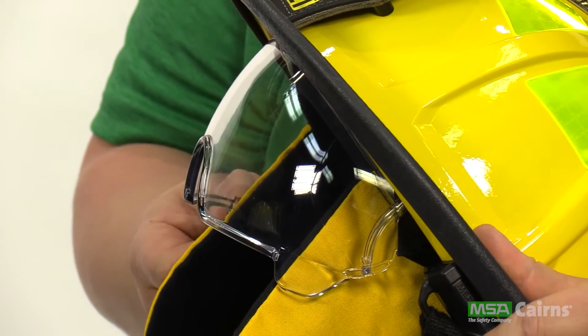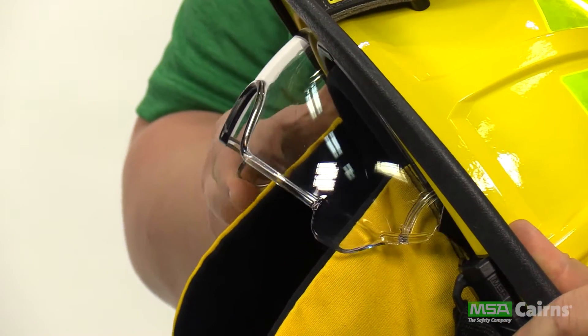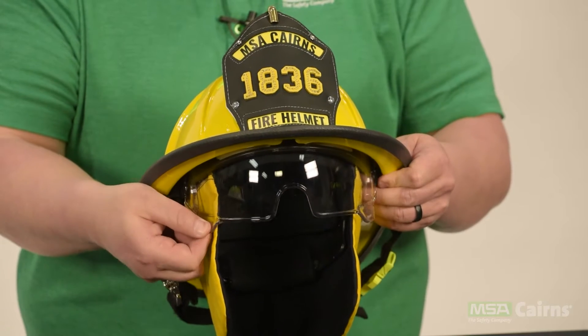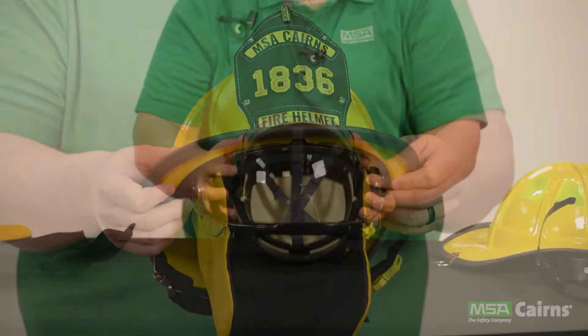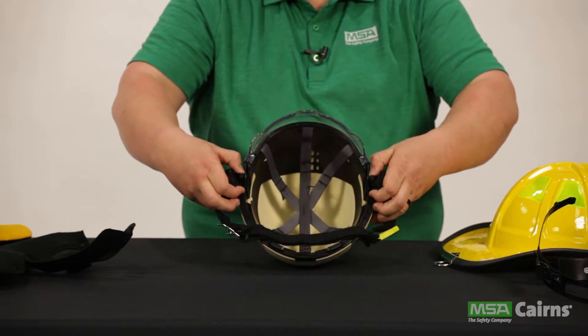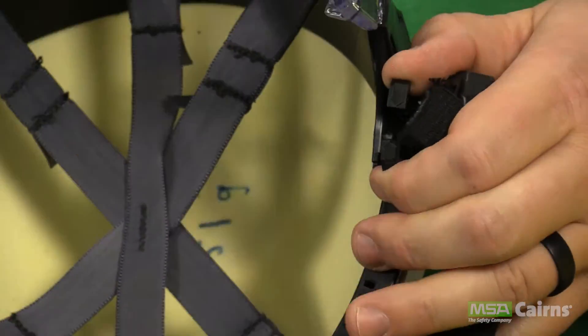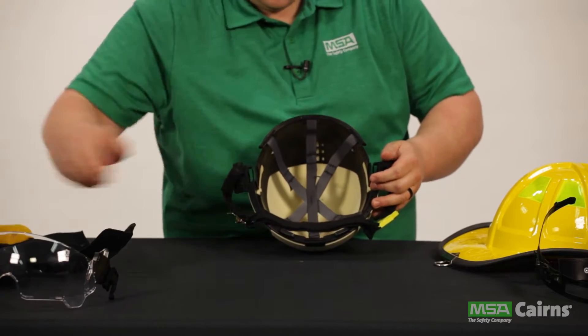Another exciting feature is the articulating defender visor, built right into the helmet. When fully assembled, the visor lives within the helmet between the shell and the impact cap. If the helmet you're disassembling has the optional visor, deploy the lens to the downward position, then simply pinch the two pressure points on the side of the lens and it will lift right out.